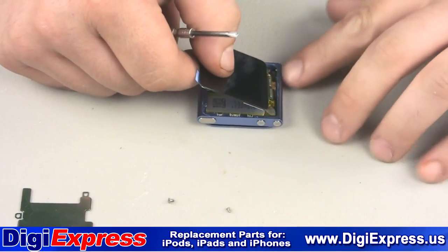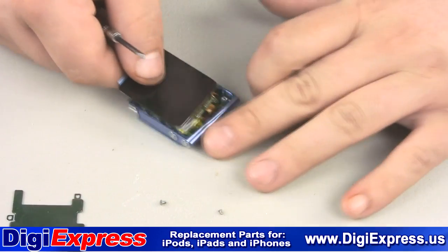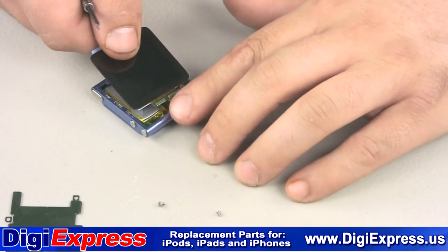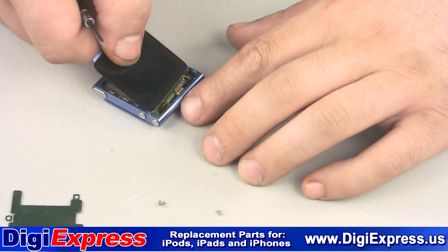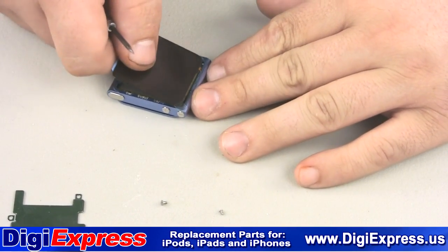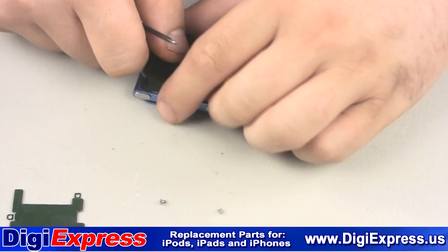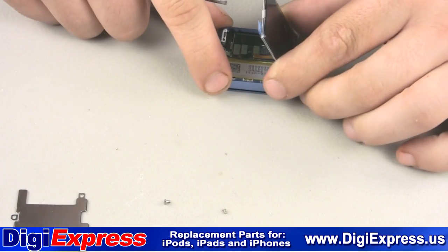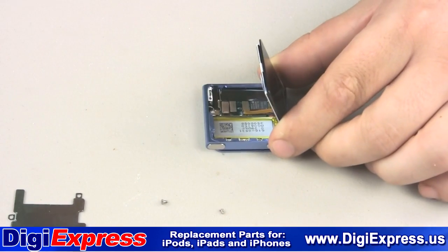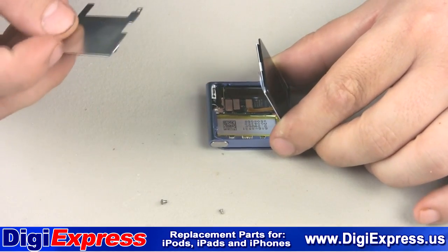When seating the new screen assembly, make sure the cables sit inside the iPod and will not be pinched when closing the screen. We now reinstall the metal plate and the two screws retaining it.